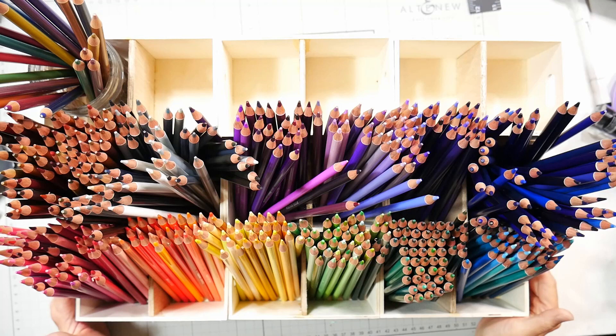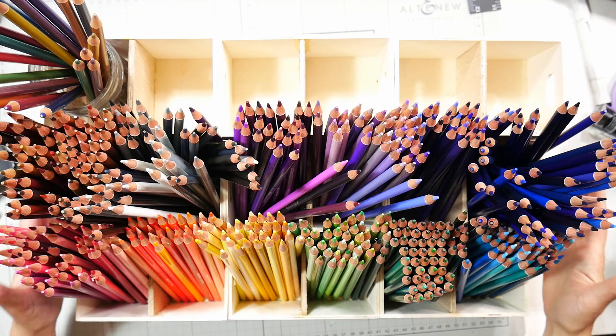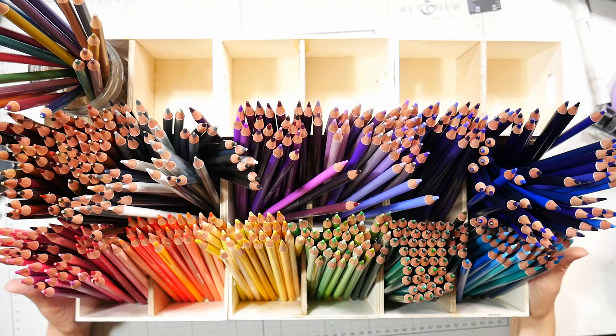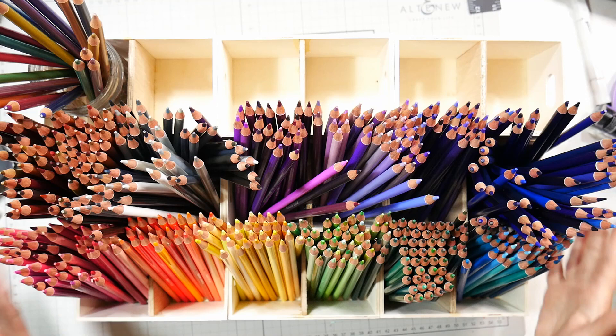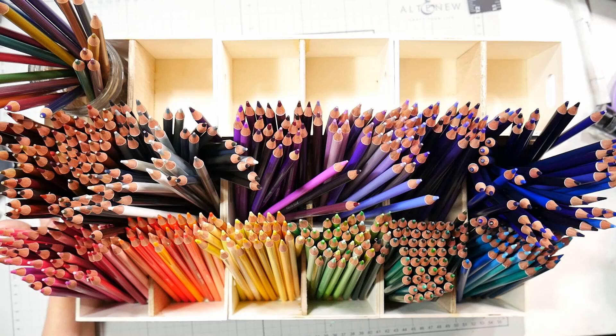Hi there, Lindsay here, the Frugal Crafter. Today I have probably the most requested colored pencil video I've ever done. This is the Brutfuner set of 520 pencils, stored in this box I made. I have a tutorial on my channel using Dollar Tree crates — great for storing colored pencils, ink sprays, dye bottles, or whatever you have. It's a really fun and cheap tutorial, so go check it out.